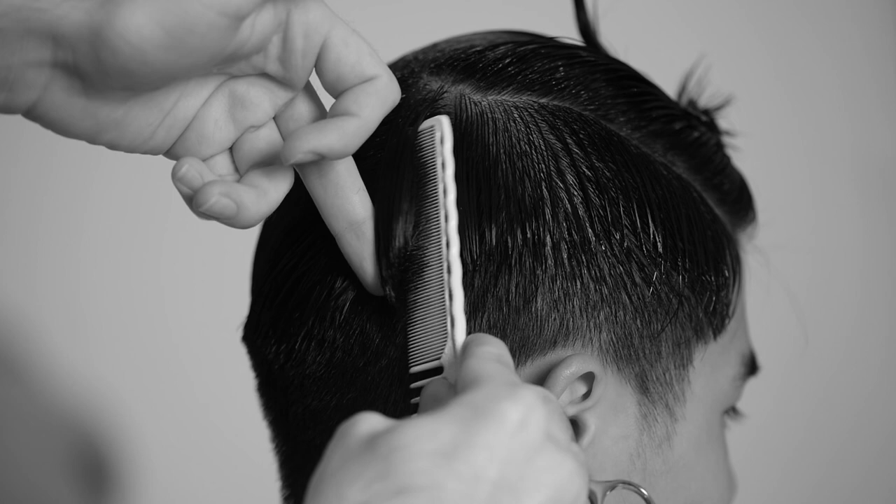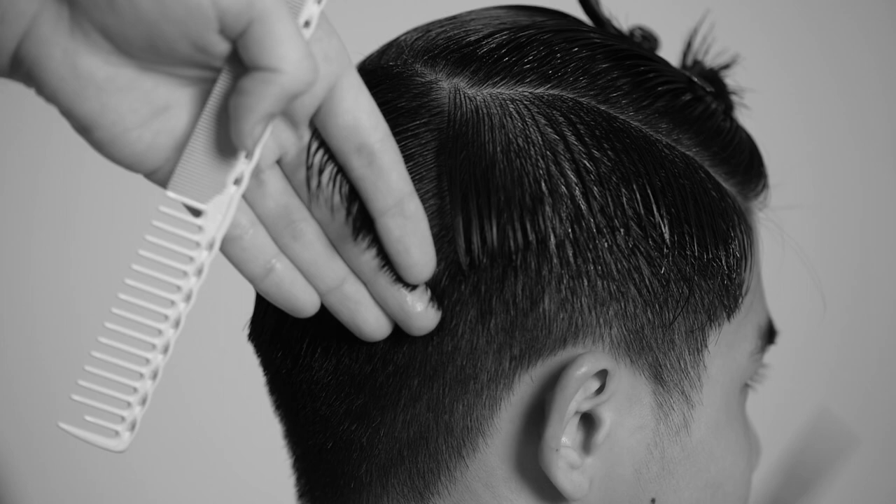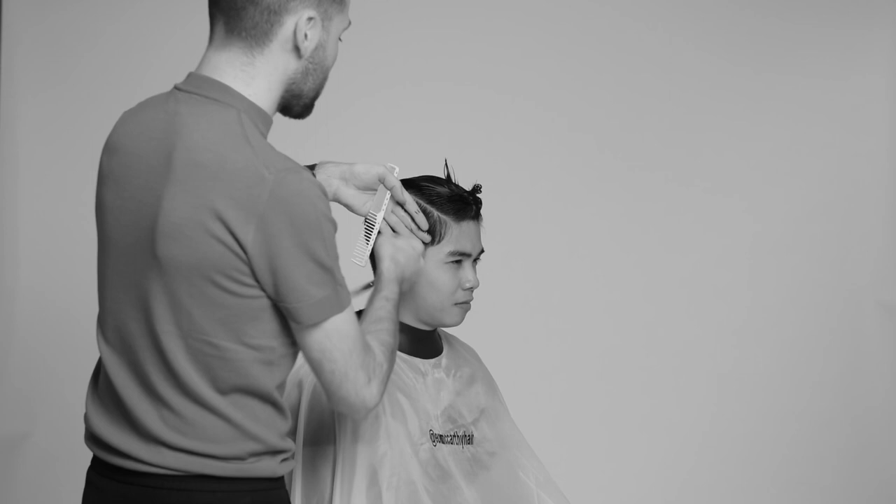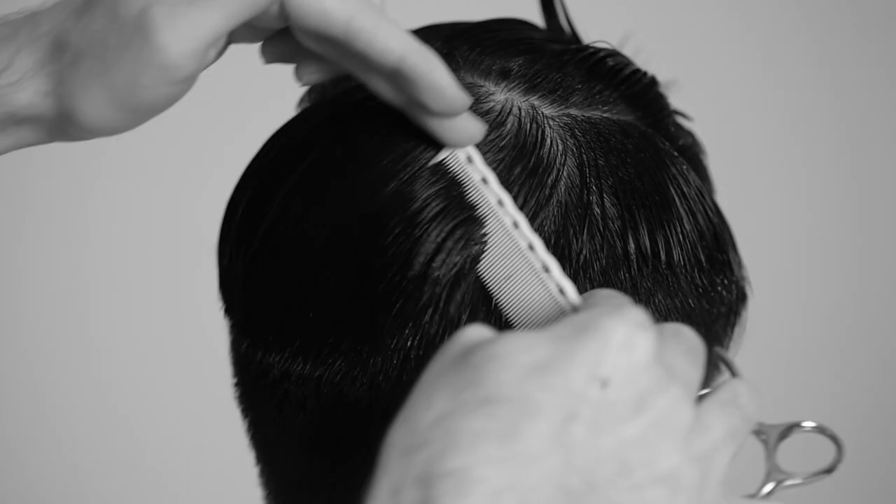My first section is going to be at the point where the hair growth pattern at the crown starts to change direction. This will be the most responsive and potentially most tricky part of the haircut. I like to start working through the right-hand side of the head first as I find this side the hardest.